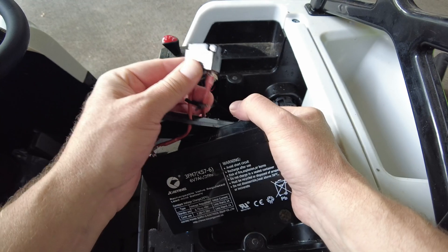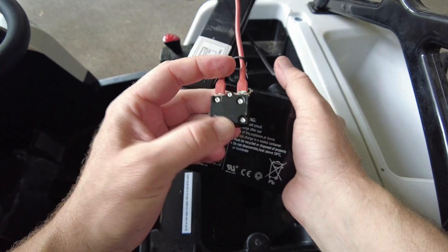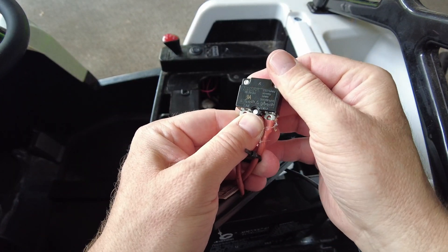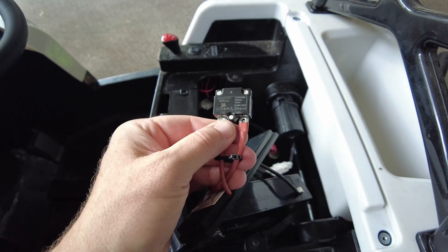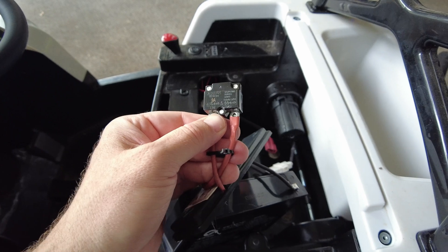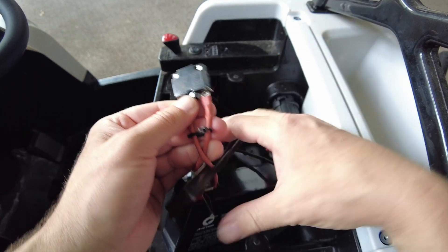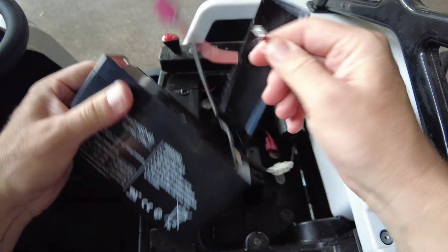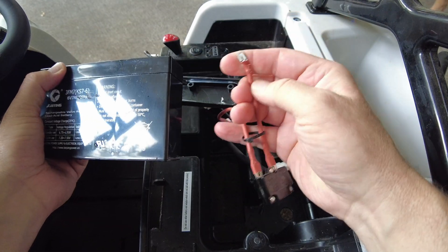It looks like this is a resettable — automatically resettable — fuse or circuit breaker. It looks like it says nine amps on it, so that'd be good. Probably if the motor gets stalled out this thing will trip so the motor doesn't burn up. So that's good, that'll stay on there.